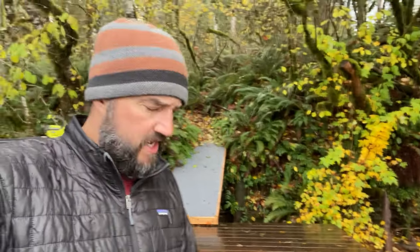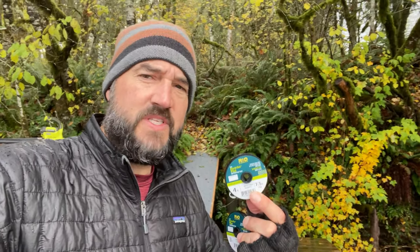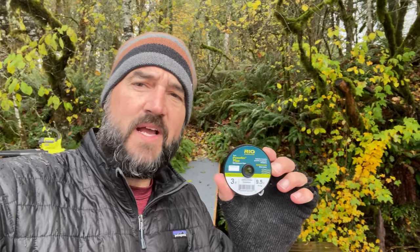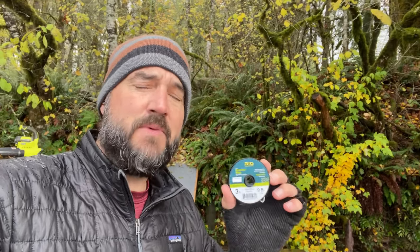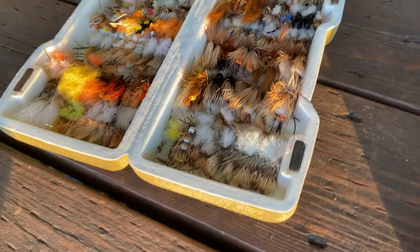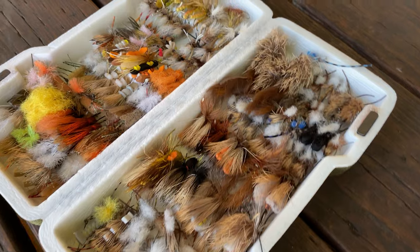For this demonstration I was using 4x tippet, which is pretty common for most trout fishing. Whenever you use these big terrestrials, you have to level up on your tippet material. You want to go with 3x or even 2x, but 3x will prevent that fly from twisting. It's solely because of the diameter of the line — the diameter is heavy enough that the fly doesn't influence it and twist it all to heck. So whenever you're fishing these big terrestrial patterns, use 3x tippet. That will prevent the line from getting all twisted.